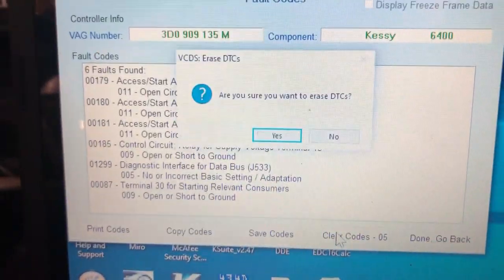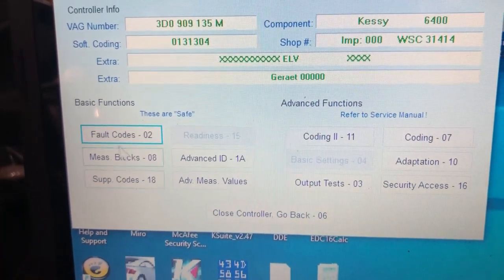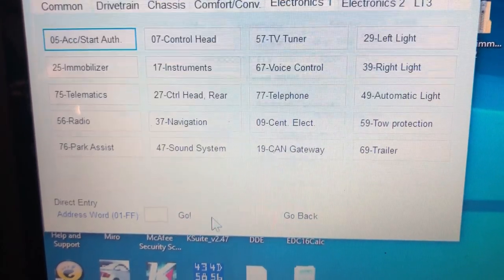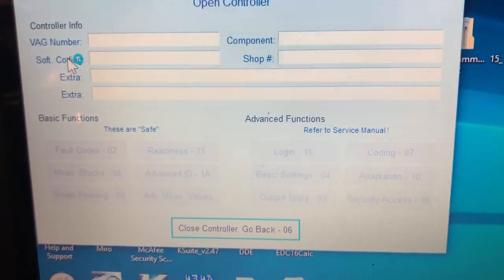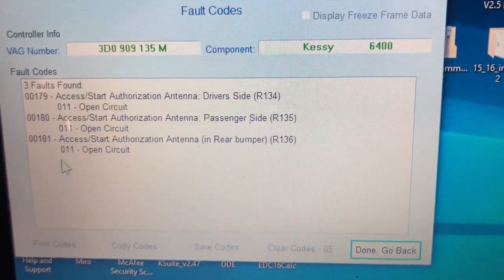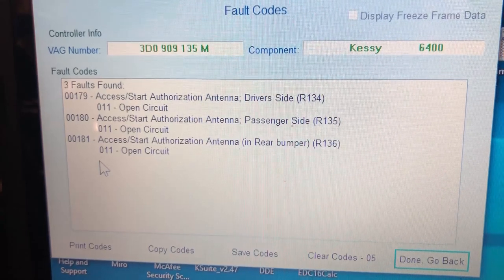Clear the codes — nothing will come back. But if you go back, even if you just go to fault codes, they won't be there. So go out of the controller, go back into it, and you'll hear it click again — that was three distinctive clicks. Go to fault codes and there we go — we still have those three antennas.